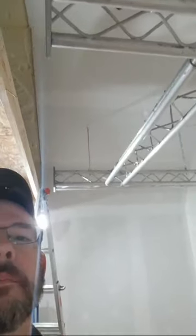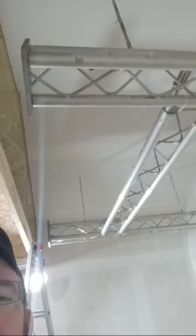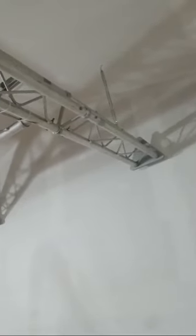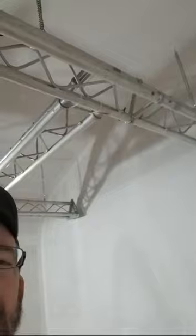David's idea was to not mount the truss anywhere but instead float it — suspend it from the ceiling. I thought that was brilliant, because then I can actually relocate it easily if I want to, without having to mar up the walls.